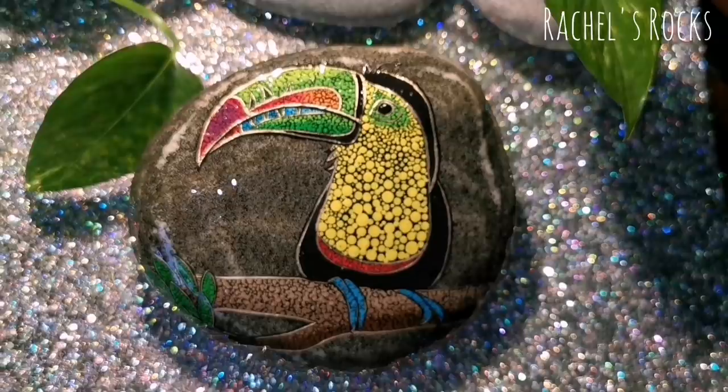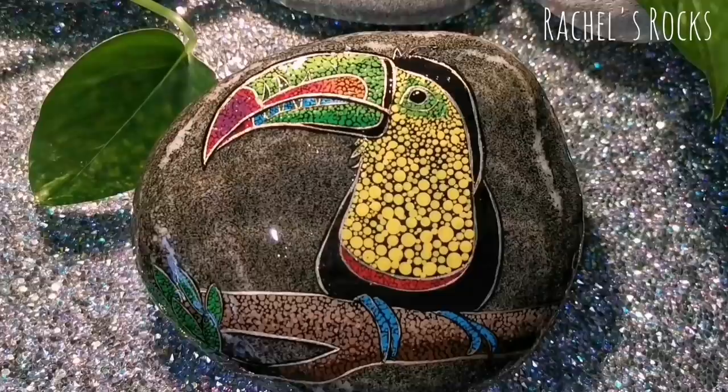Let me know what you guys think. Are you gonna make one dotted? Are you gonna choose the same colors I did? Hit the like button, hit the subscribe button, and keep painting. I will see you guys very soon.